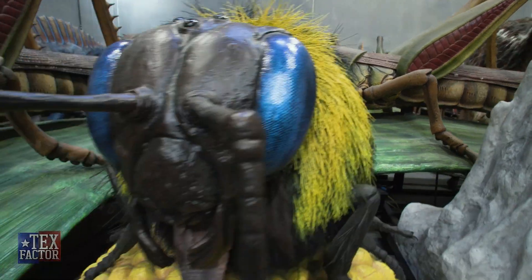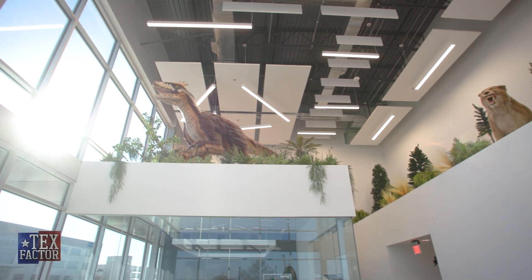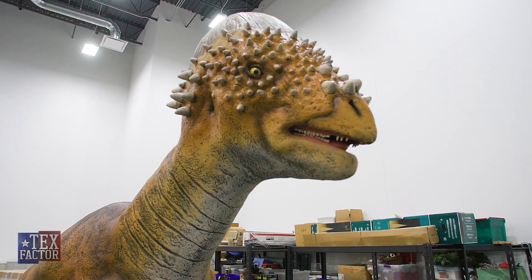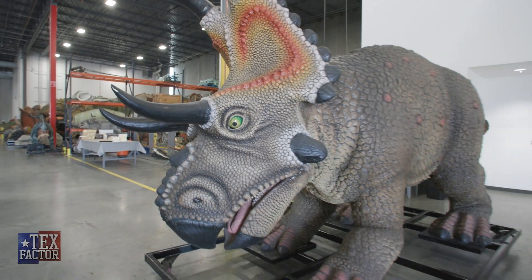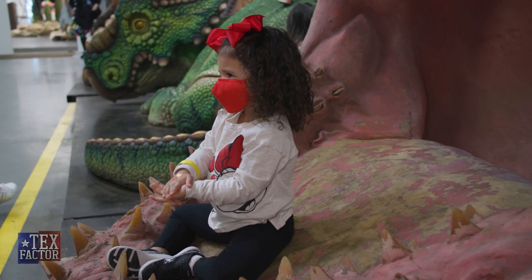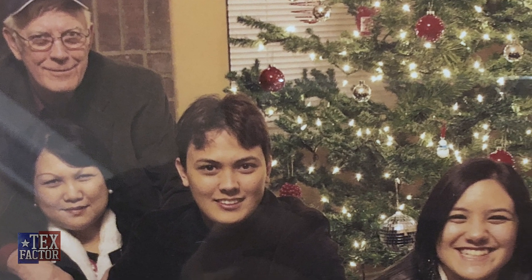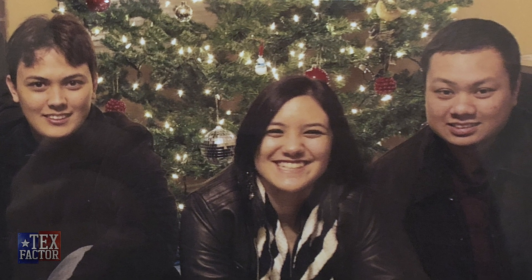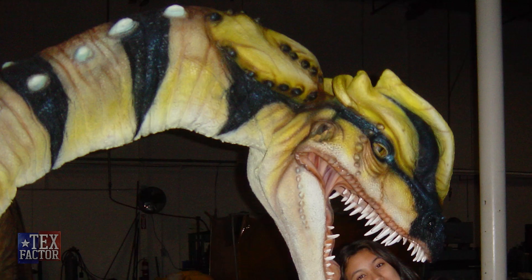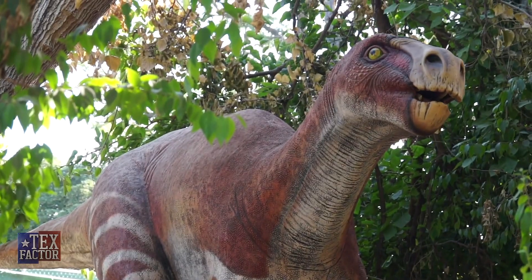When my parents started the business, they wanted a dinosaur museum — a place where the public could come. And 17 years later, we have the American dream: we have the building, our name up in lights. It's exactly what he would have wanted. The fact that we're doing birthday parties every weekend — that was his goal. He wanted this place filled with families and children, just celebrating and hanging out with dinosaurs.